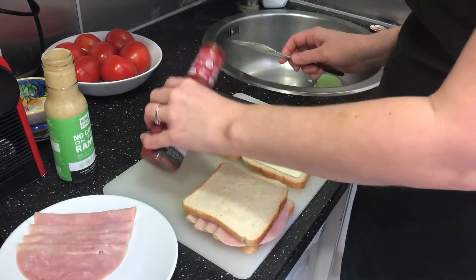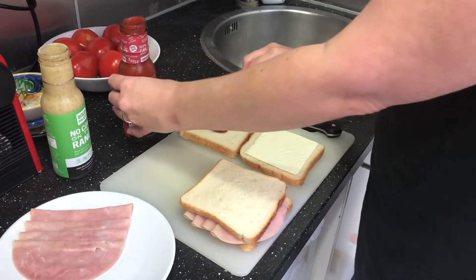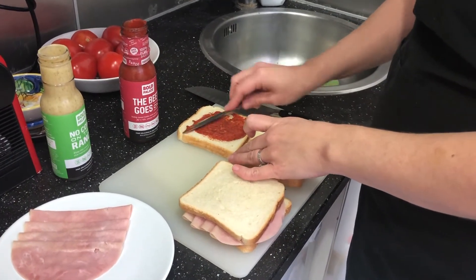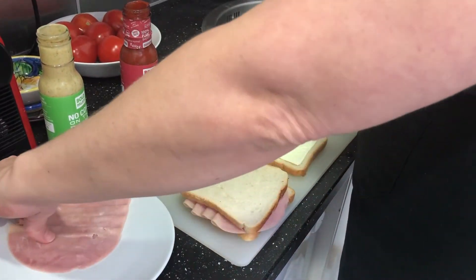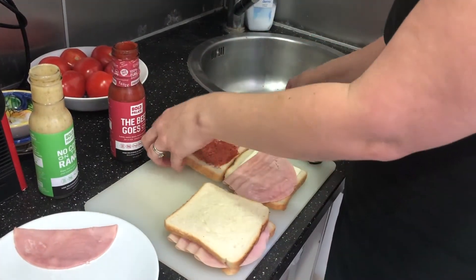A little bit of this goes a very long way — it's full of flavor. And then we have the B Goes On for the nice smoky complement to the turkey. Look at this color, isn't that gorgeous? Again, you don't need a lot of this because it is so packed with flavor, and with zero added sugar you can be sure that you're getting just a really good lunch for you and your kids.